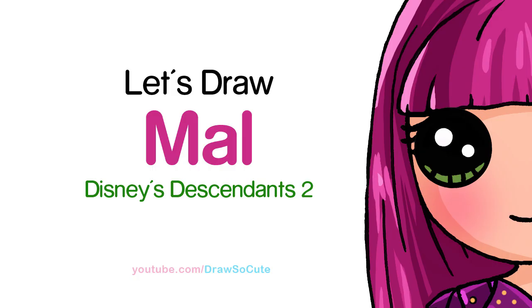Hi there, Winnie here from Draw So Cute. In this video, we're going to draw Mal from Descendants 2. So let's get started.